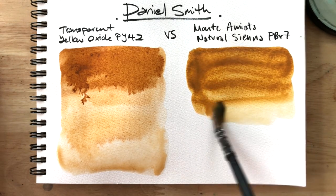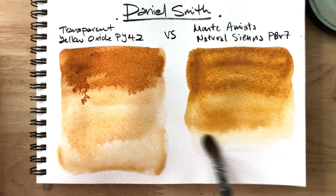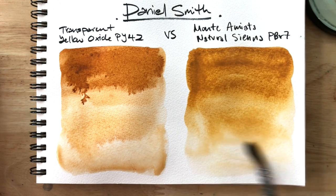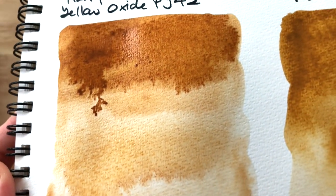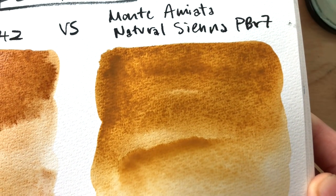A lot of you who wanted to see the difference between these two seem to already have one or the other. What I'd like to say is that if I had to compare these two to another pair of colors, it would be nickel-azo yellow PY150 and quin-gold or quin-gold hues — where the Monte Amiata natural sienna is to nickel-azo yellow and the transparent yellow oxide is to quin-gold. For those who can't relate, the Monte Amiata natural sienna would be like golden syrup and the transparent yellow oxide would be similar to caramel sauce.